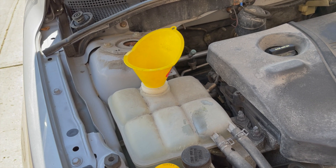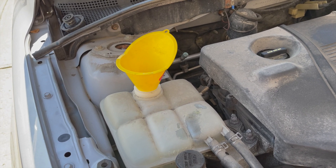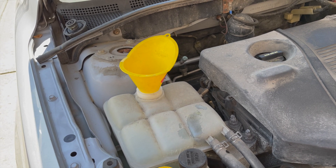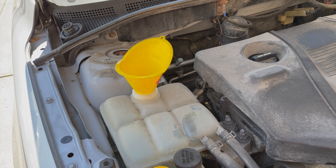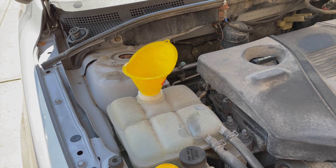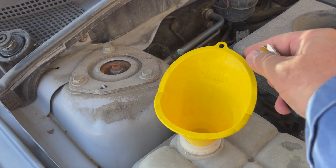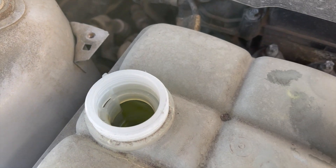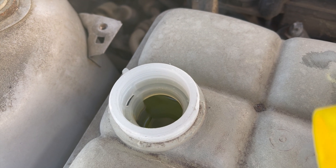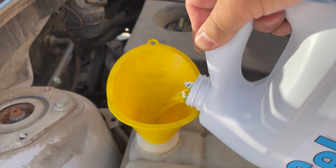With the lower splash guard reinstalled and the vehicle lowered onto level ground, go ahead and fill the vehicle with a universal coolant. It's important to use a universal coolant compatible with Mazda's cooling system — that will be stated clearly on the coolant bottle. The mixture I'm using is a pre-mixed 50-50 solution made by Prestone. When the coolant has been filled almost completely to the top of the reservoir, start the engine and turn the heater on full hot, and continue to add coolant until the system is filled.